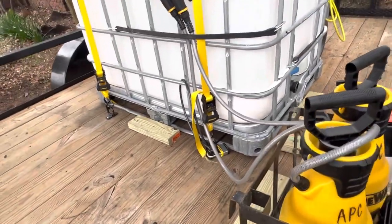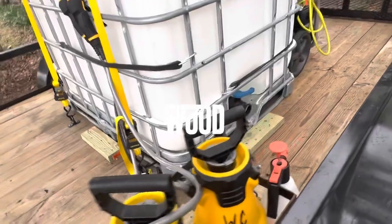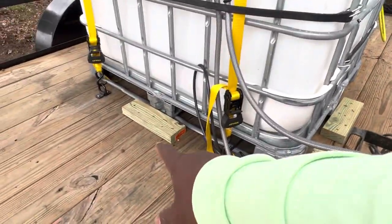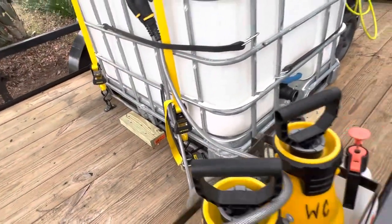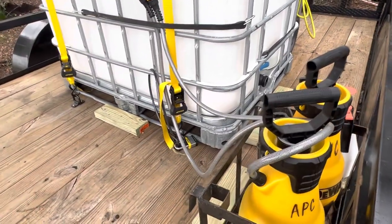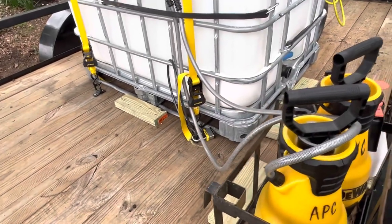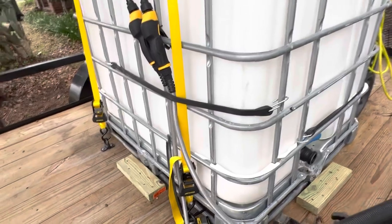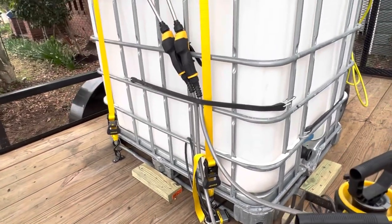I started with wood — I wanted the extra securement. I could have done this without the wood, but you can see right here I have one-foot pieces all the way around. I could have skipped that, but I wanted the extra securement to make sure it didn't move just in case the ratchet straps failed.